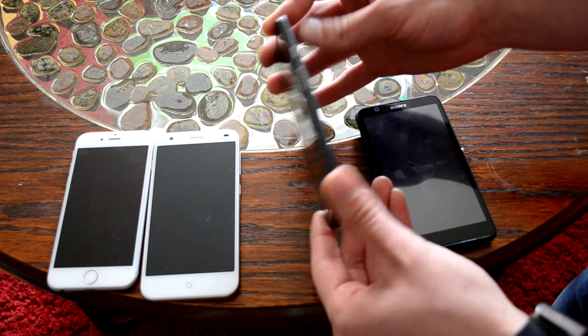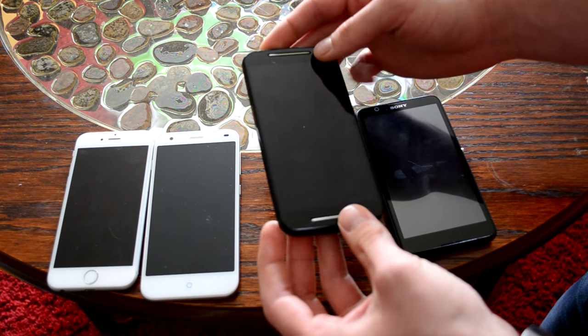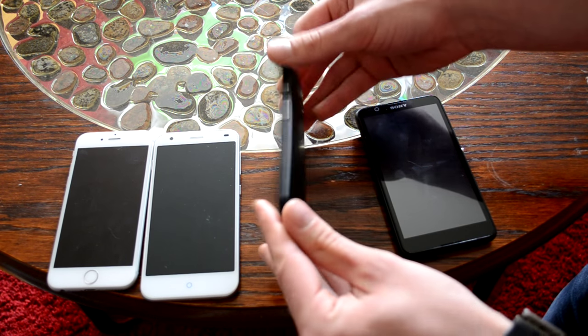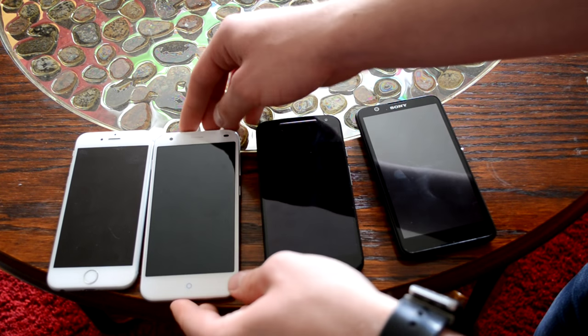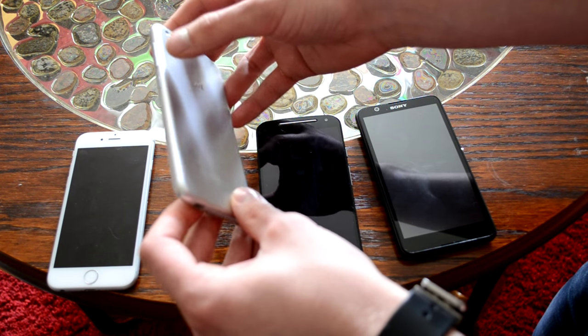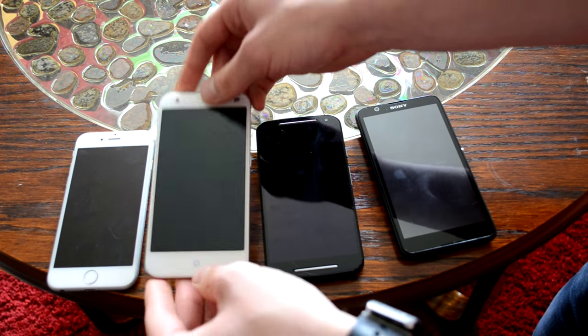And this is the Moto G, second gen. It costs about twice as much, around 200 bucks. And then we have the ZTE Blade S6, which costs around 300 bucks. It's a real good budget phone.